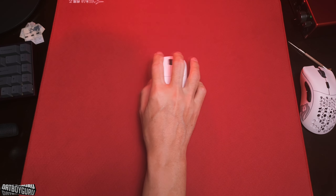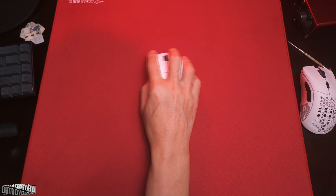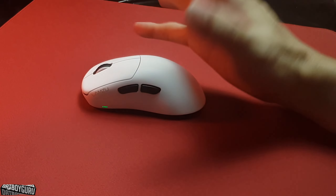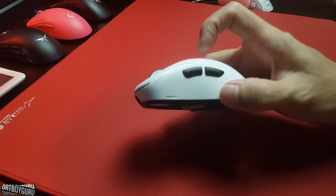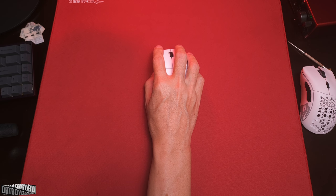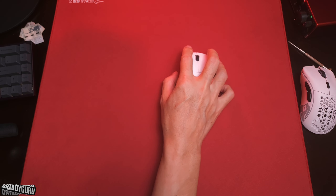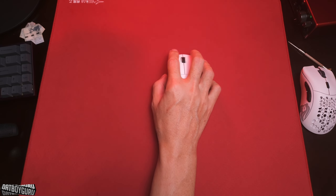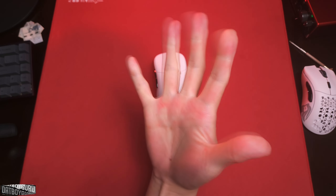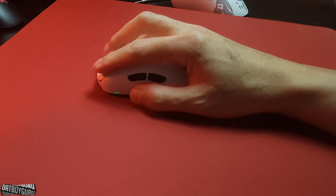Now let's talk about the shape and size. Compared to the Glorious or the DeathAdder, both are slightly longer — this is slightly shorter and stubbier, and taller because of the hump. It fills up my hand differently compared to those mice. I have bigger hands — about 21.5 by 10 cm — and this mouse still feels very satisfying to hold. No problems.